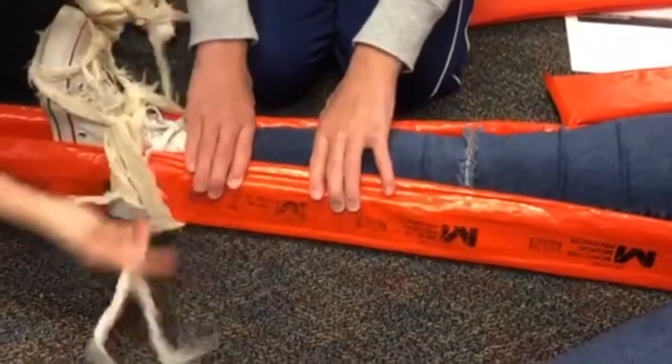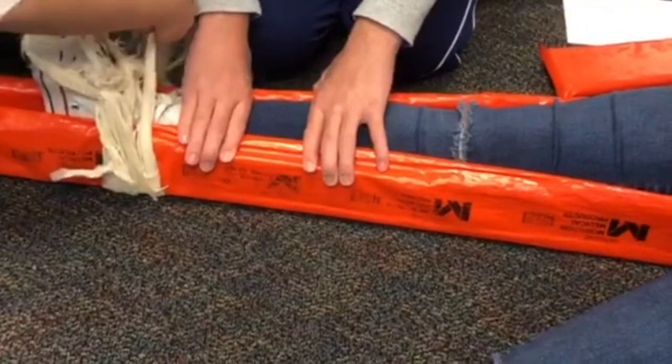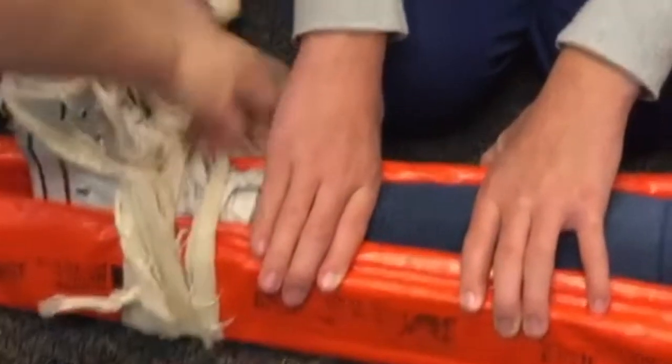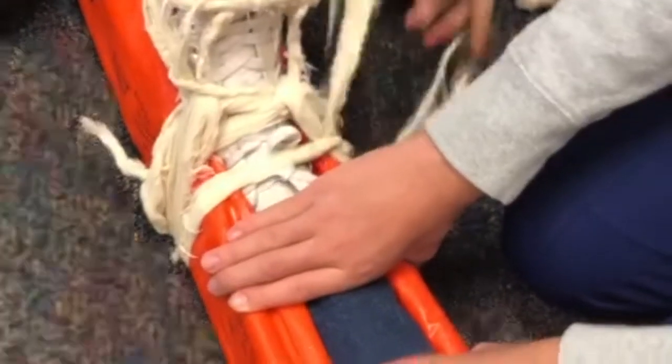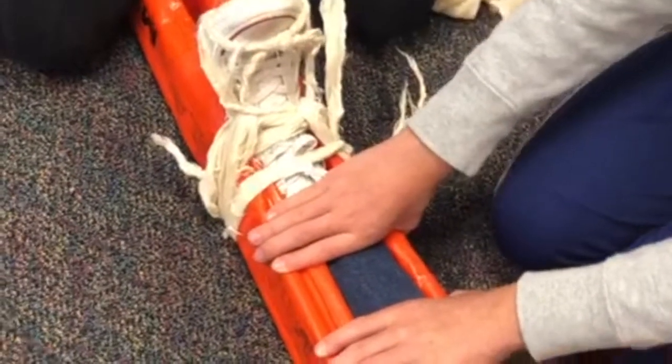And then make a knot on the side — knot on top of the thing, or whatever you call it. And it's obviously a surgeon's knot.